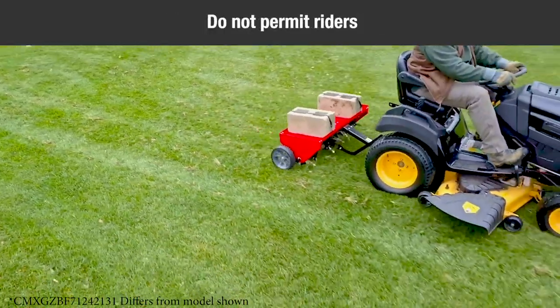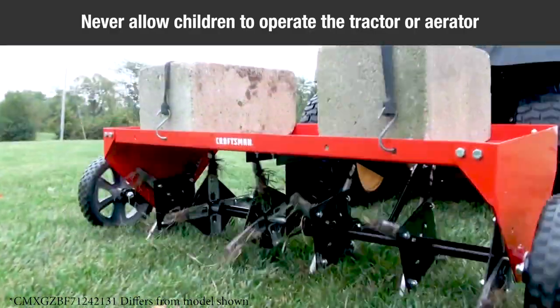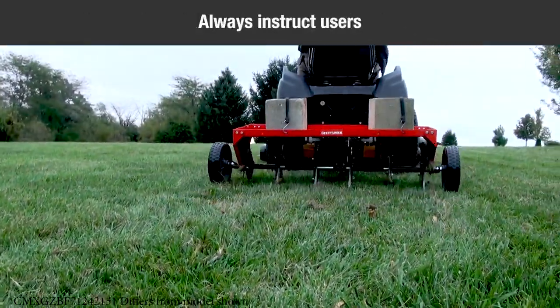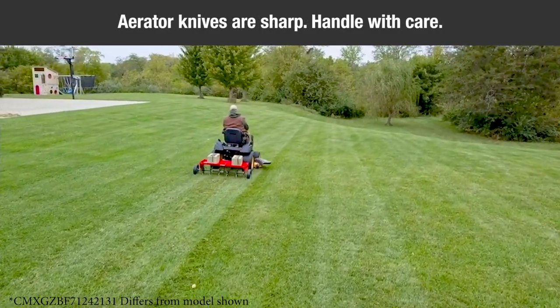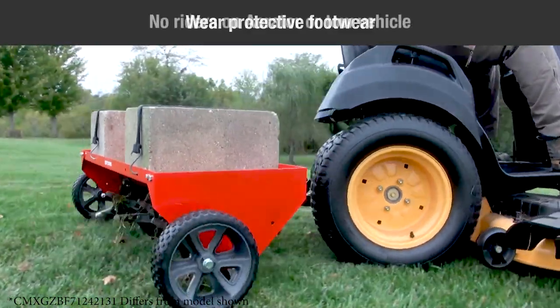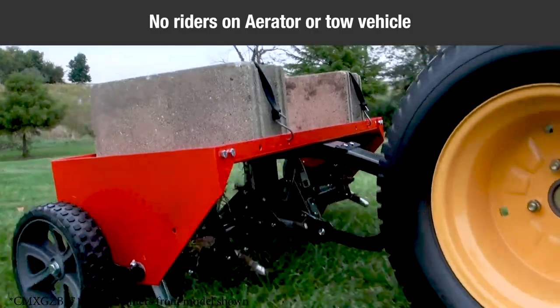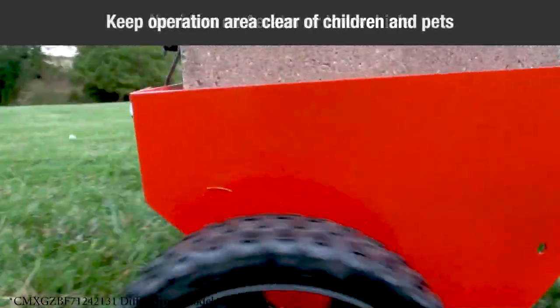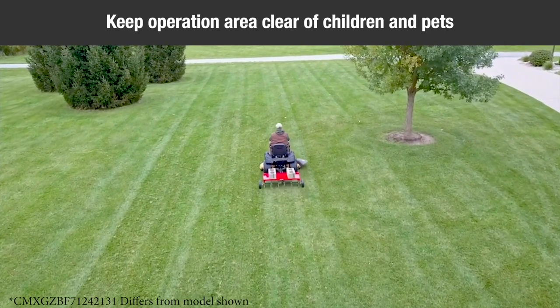Do not permit anyone to ride on the aerator. Never allow children to operate the tractor or plug aerator attachment. Do not allow adults to operate without proper instructions. This aerator attachment has sharp knife points. Always handle with care and wear substantial footwear when operating this aerator. Keep the area of operation clear of all persons, particularly small children and pets.